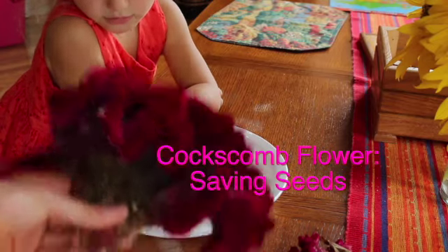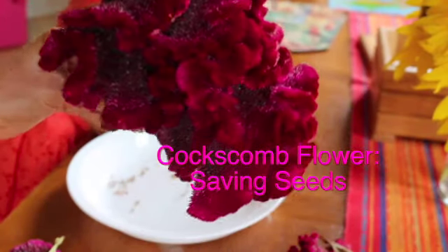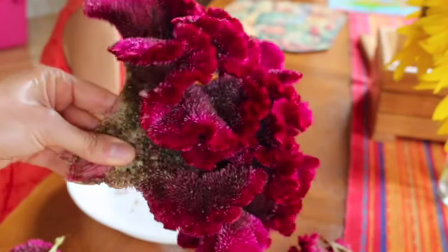How to save seeds from this amazing coxcomb Celosia. These flowers are my new favorite thing. I'm obsessed with God's creation. They're just so unique and so beautiful.